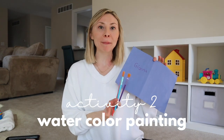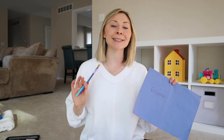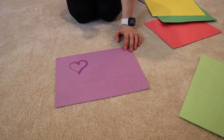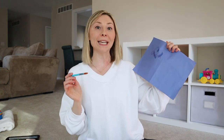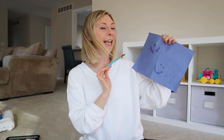Watercolor painting — but do not fret, because there is no mess at all. All you're using are paint brushes, water, and construction paper — no real paint involved. When we do this activity together, I might draw little shapes so we'll talk about hearts, triangles, or circles, or emotions like a happy face or a sad face. It's a fun way to boost her vocabulary.